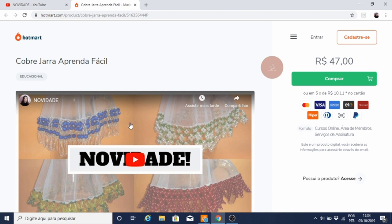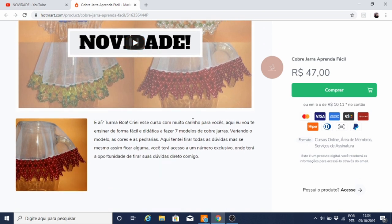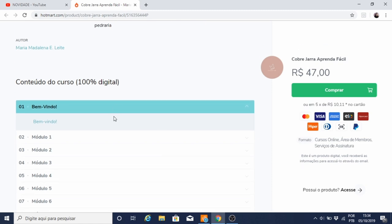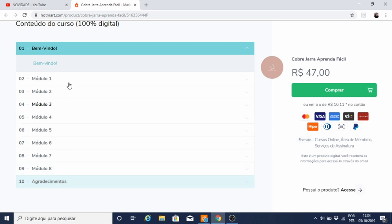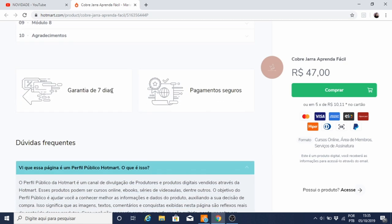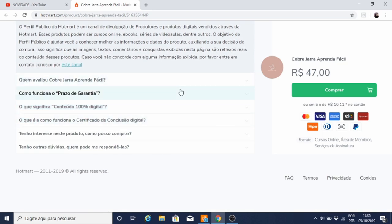Esse link te direciona para essa página, que é a página de vendas. Aqui você vê esse vídeo e a descrição do curso. A capa com um dos modelos que você vai aprender. Aqui embaixo tem a duração, que é de 3 horas. A autora, Madalena Leite. O curso é 100% digital. Aqui tem os módulos, bem-vindo e agradecimentos. Você tem a garantia de 7 dias para pedir seu dinheiro de volta, caso você não goste do curso. E aqui tem algumas dúvidas que você pode tirar.